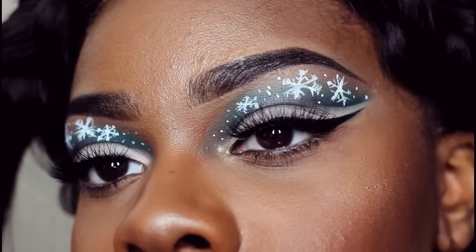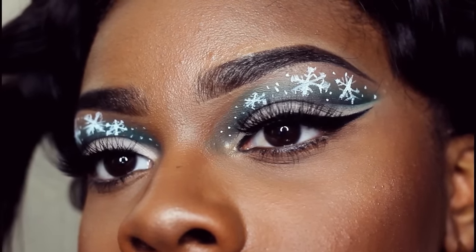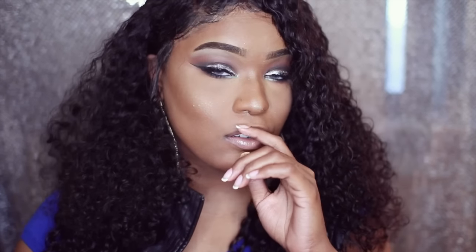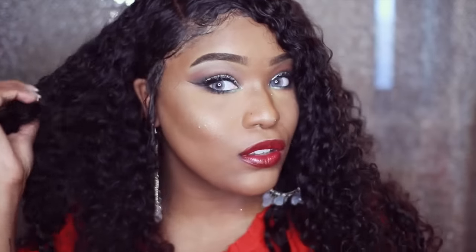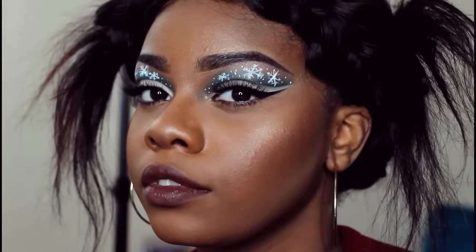Hey guys, it's Shantrina's and today I have this fun little holiday festive look for you guys. This is a collaboration with the beautiful Jasmine Anita and I'll link her video in the description box so you guys can check her out too. She is gorgeous and her makeup is always amazing. We basically did a holiday collaboration, holiday festive type of makeup.